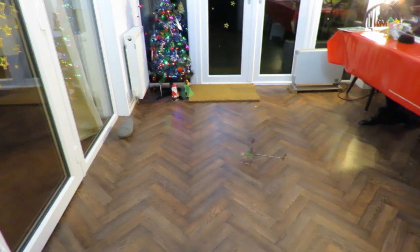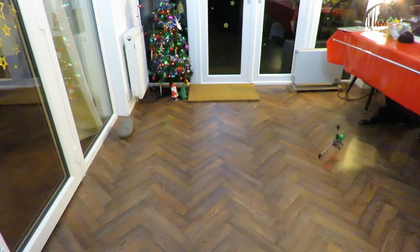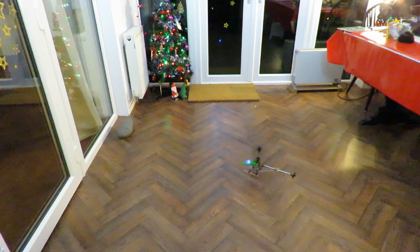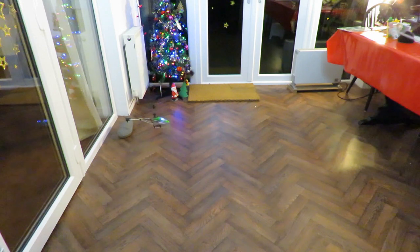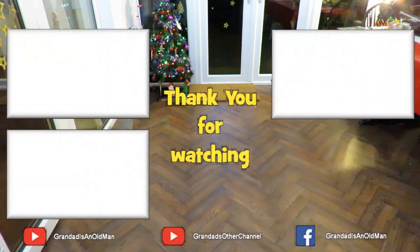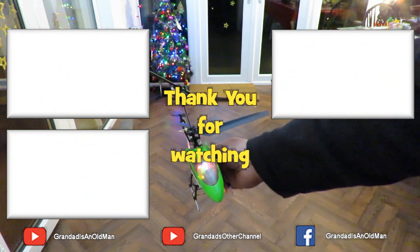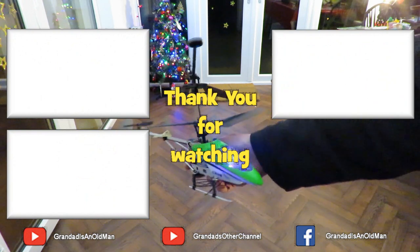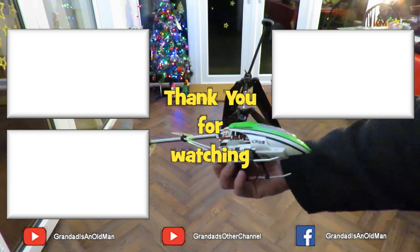So what I did do was plugged the battery in and charged it up. It took quite a long time to charge but it did charge up okay in the end. And then, because it was getting a bit late at night, I gave it a little bit of a test flight in the conservatory and it seems okay, but we'll have to fly it outdoors next.